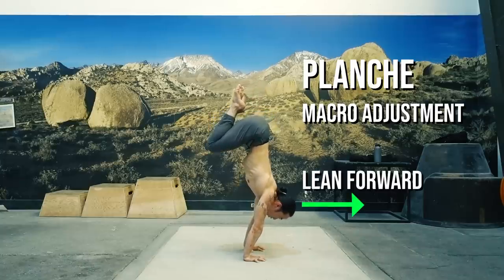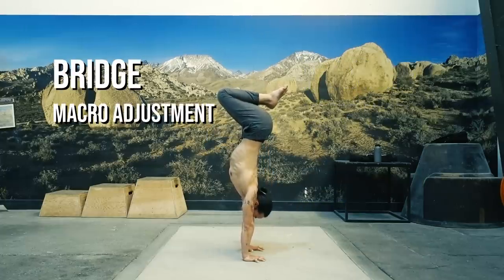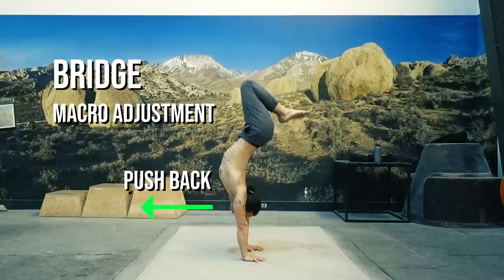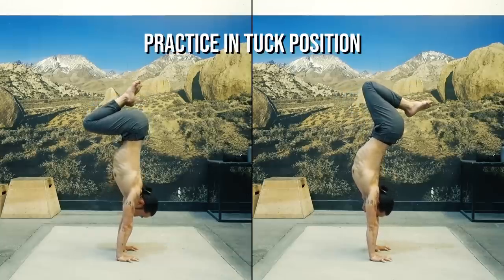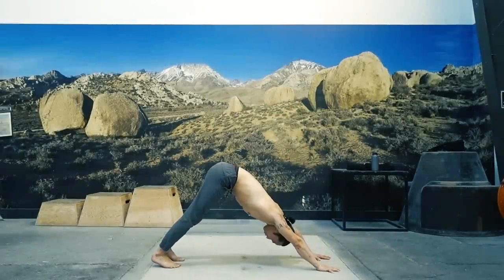When you find yourself losing your balance towards a planche position, you macro adjust by leaning the head and torso ahead of the shoulders. This serves to counteract the dropping of the hips behind the line. When you find yourself losing your balance towards a bridge position, you macro adjust by pushing the torso behind the shoulders, opening the shoulders and chest. This serves to counteract the tipping over sensation of the hips in front of the line. Remember, whatever weight goes over the line of alignment needs to have a counteracting force on the other side. You can get a better sense of this by practicing the planche and bridge in a tuck handstand — the compressed position makes it easier to control than a straight handstand. If you're having trouble in the bridge position, add downward facing dog into your practice to condition your shoulders to open.